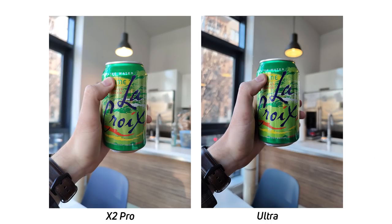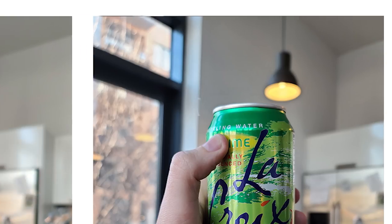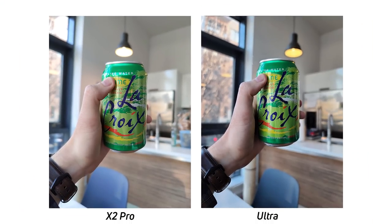Looking at this photo of a can, I wanted to show off the bokeh and depth of field differences, but really this image shows a difference in highlight preservation. If you look at the Galaxy S20 Ultra and the light behind the can, you can see it tried really hard to preserve those highlights, whereas the Find X2 Pro kind of left them blown out. And if you look out the window, there's more highlights preserved in the Galaxy S20 Ultra as well.